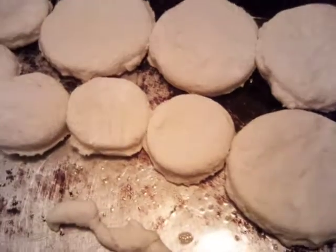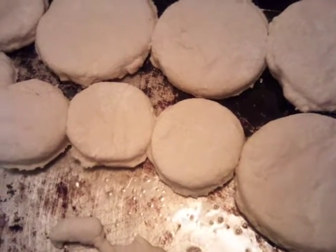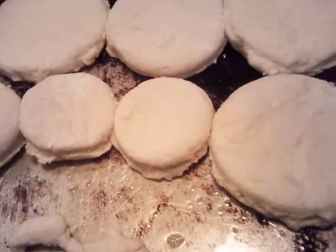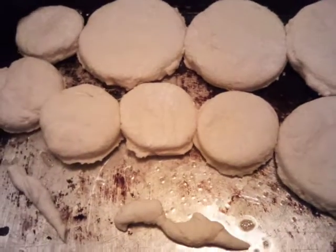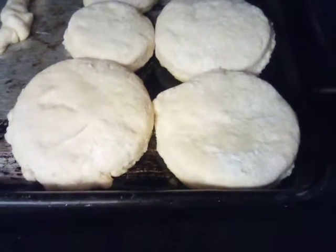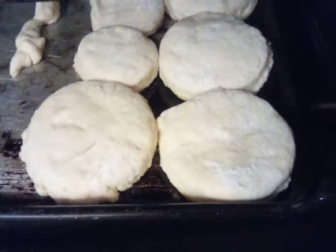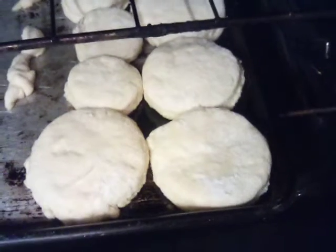We're going to let our biscuits rise for about 30 minutes, and then I'm going to stick them in the oven and let them get golden brown. We'll put our biscuits in and let them bake until golden brown — it'll take 13 to 15 minutes. In the meantime, we're going to start our gravy and cook our sausage.